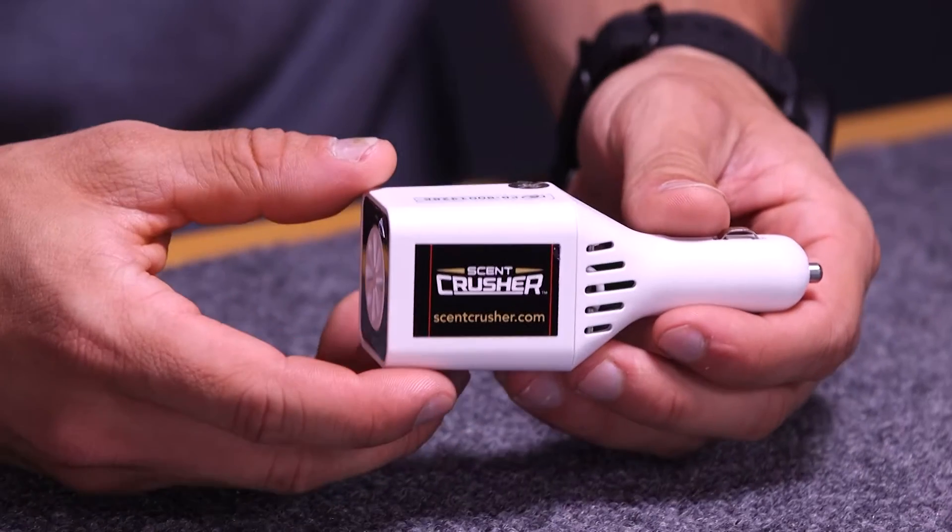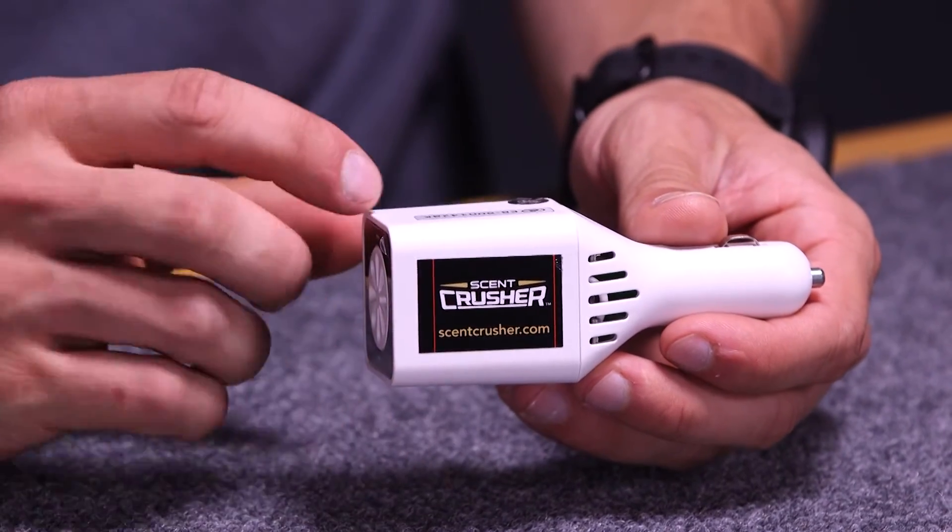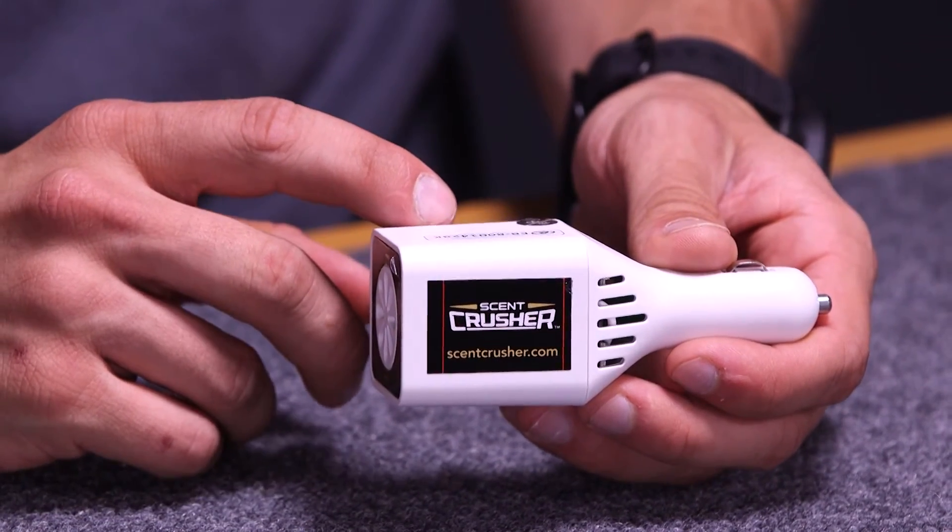The Scent Crusher will clean your car in just 30 minutes, and it kills bacteria that causes odor like food, pet, and smoke. The Scent Crusher Ozone Generator will last up to five years and be completely maintenance-free.